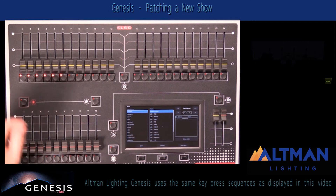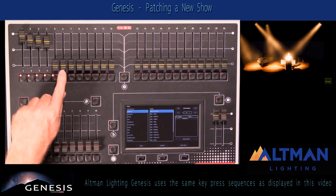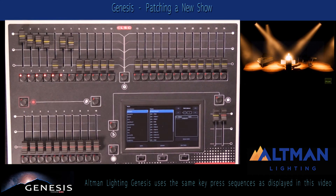I've now patched those faders, and I can test them straight away by running up the faders and making sure that the lights respond — which they do.